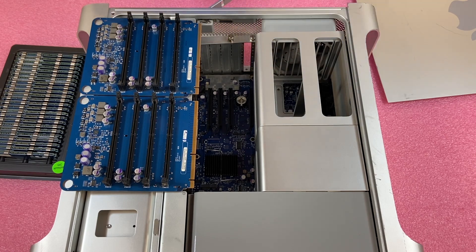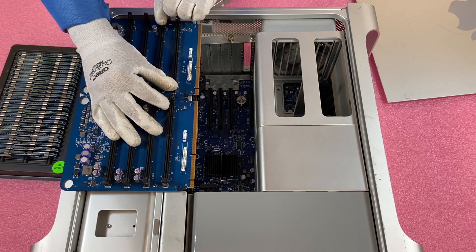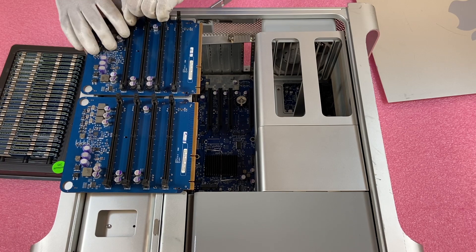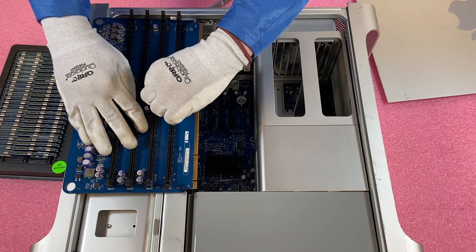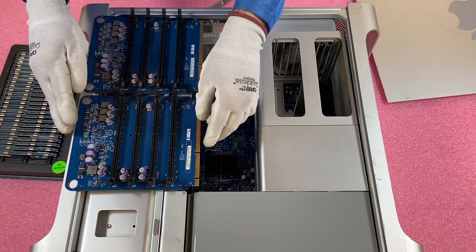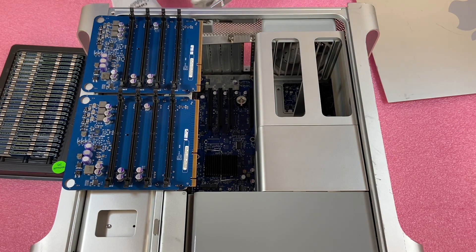Another thing I always recommend before putting modules in: I like to open all the tabs first. It's a simple thing and you don't have to do it, but I like to do it because when I'm installing the module I don't want the tabs to be fighting me, potentially making it harder. I don't want to do something silly where I damage a part or damage the board. Everything I'm doing is really about just keeping the parts and the machine safe.